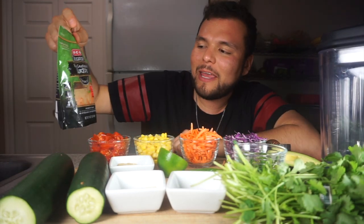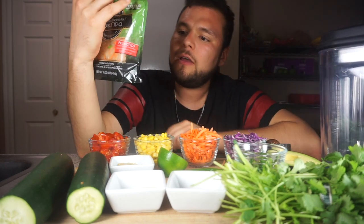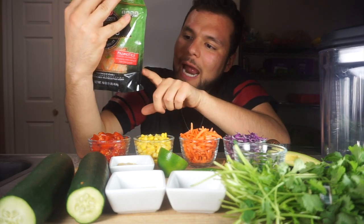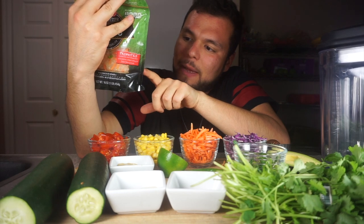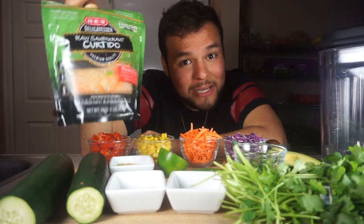I'm probably going to throw in some raw sauerkraut curtido that I got from HV. It has cabbage, water, carrots, onions, sea salt, jalapeno peppers, crushed chili peppers, and Mexican oregano — so it's like a raw Mexican sauerkraut.